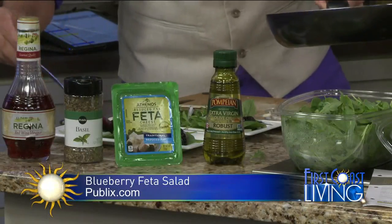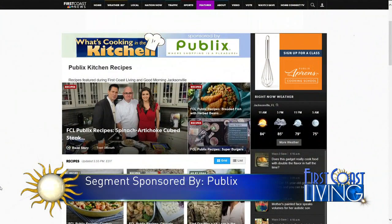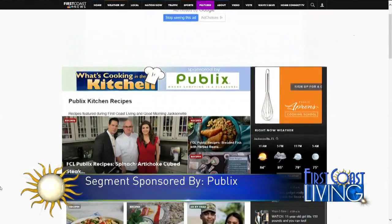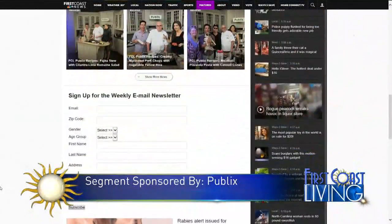These are all great brunch items. Thanks so much to Publix for sponsoring today's What's Cooking in the Kitchen. You can find these featured recipes on menu cards in every single store, in this week's ad, as well as Publix.com. Or go to FirstCoastNews.com, click on the Features tab, and scroll down to the Publix recipes. While you're there, sign up for the newsletter and you'll get the featured recipes sent to you each week.